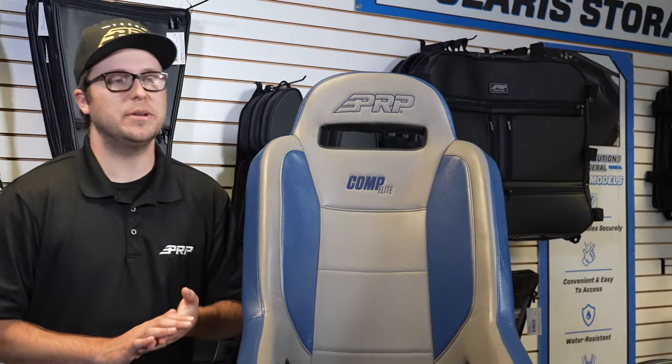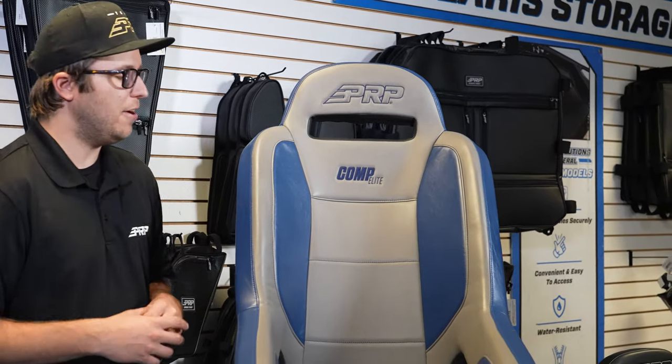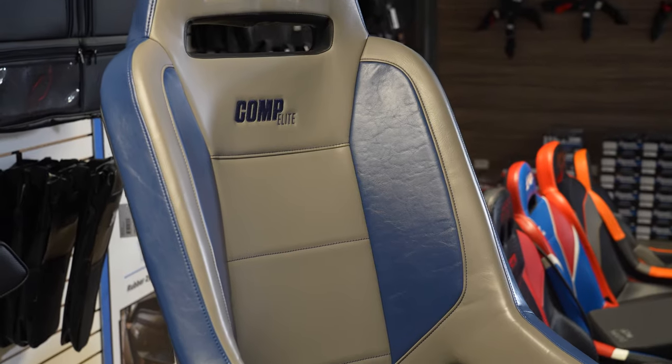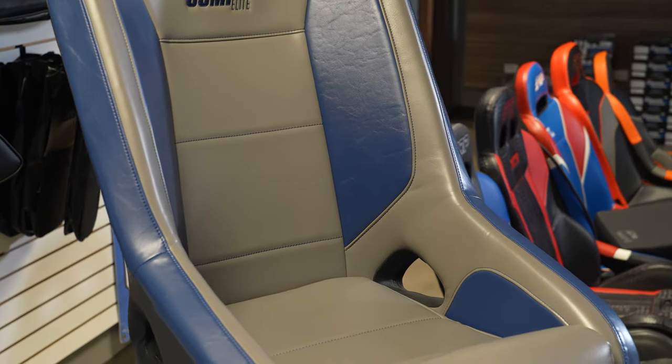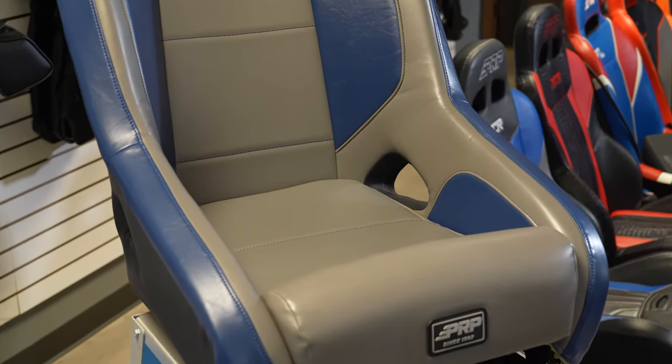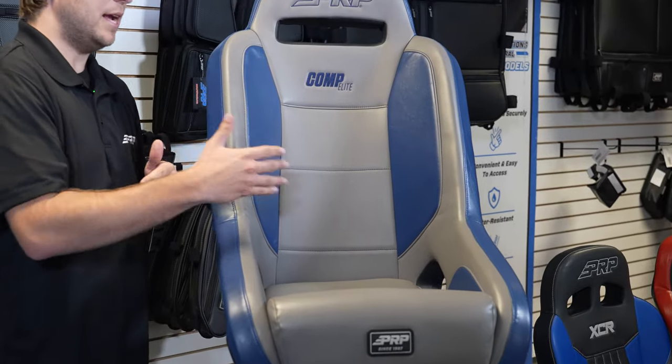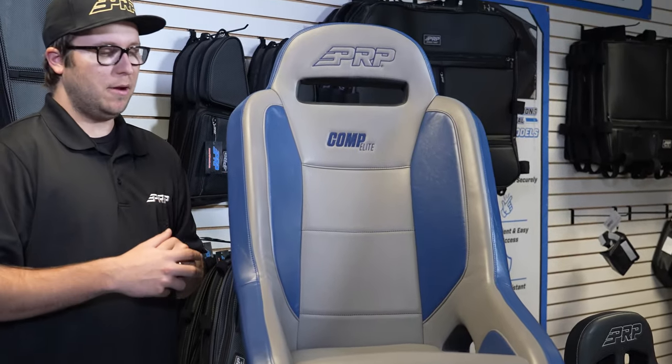What's going on, you guys? Justin here from PRP Seats. I've got the Comp Elite right here. The Comp Elite is a fantastic off-road racing seat, popularly used in crawlers, buggies, ultra four cars, and sand cars. The Comp Elite is a really great all-around medium level containment seat.